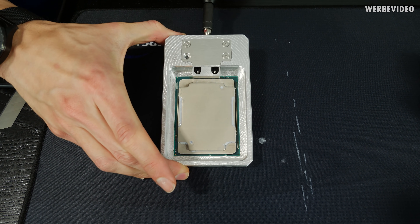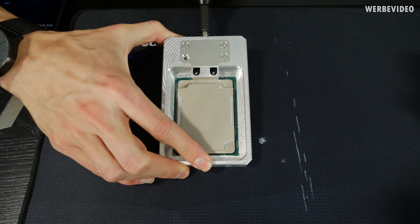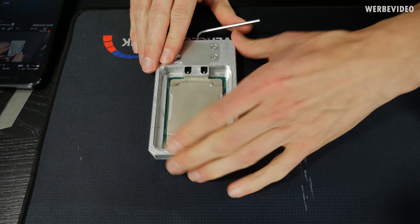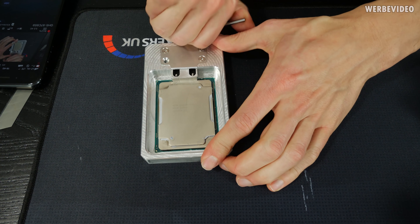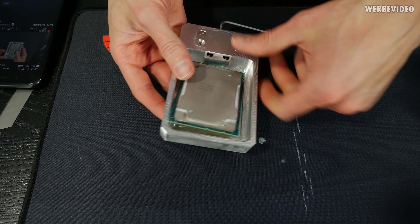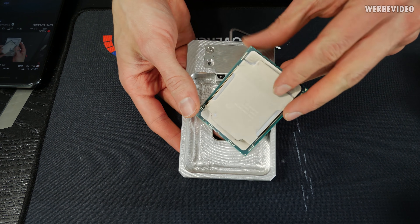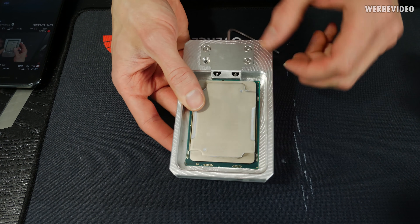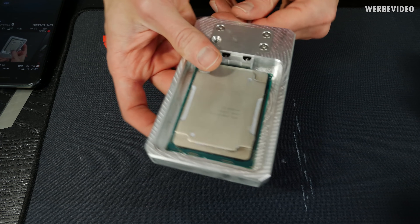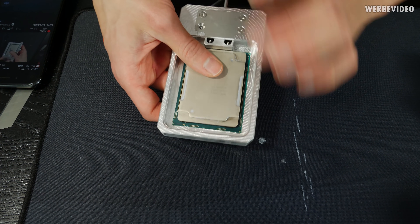It turned out I needed quite a lot of force to delid this CPU, mainly because the surface area where the CPU is glued is so much larger compared to something like an 8700K where the IHS surface area is much smaller. I pushed a little, then rotated the CPU inside the Deletimate and pushed again from the other side until I saw the heat spreader move by about one millimeter and the glue started to come loose.